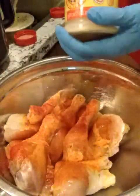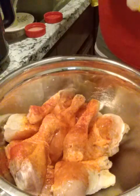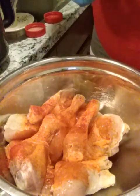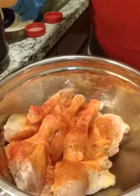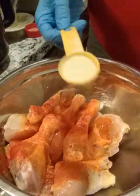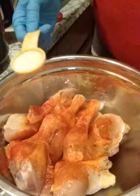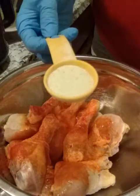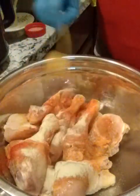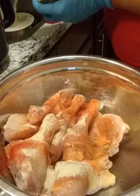I use Adobo with black pepper — the red top. It depends on whether I'm going to bake it, air fry it, or boil it like a stew on the stove. When I'm going to fry it, I only use one tablespoon of Adobo. If I'm going to boil it to make a soup, I use one and a half to two tablespoons. Being that I'm going to air fry this, I'm just going to use one tablespoon.